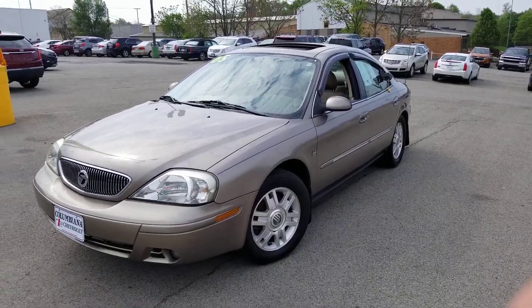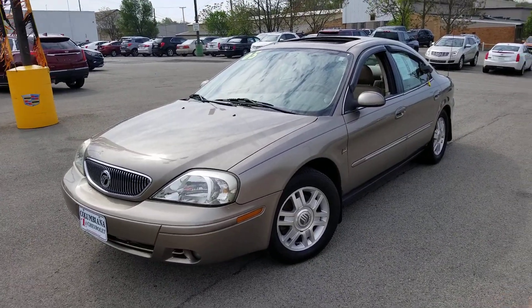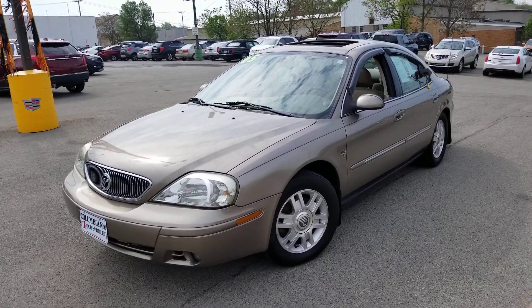The son said he had to haul so much cleaning supplies out of the back of this, it was ridiculous. Grandpa apparently liked the clean car. Let's take a closer look.